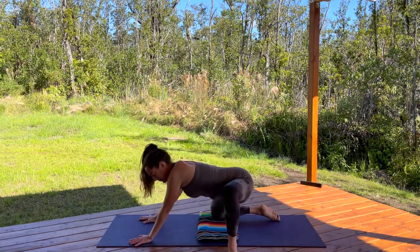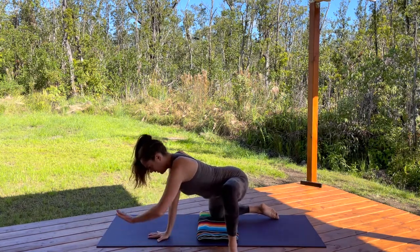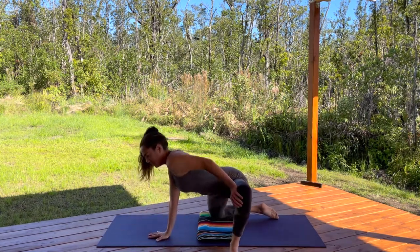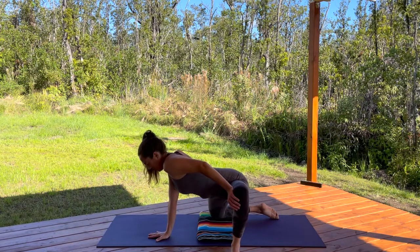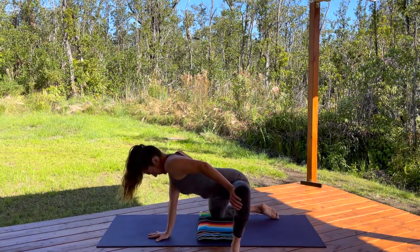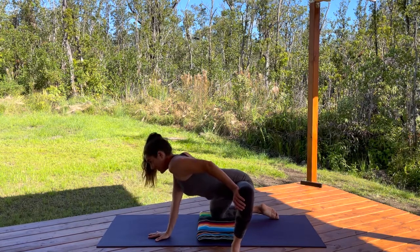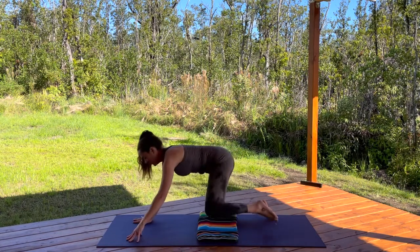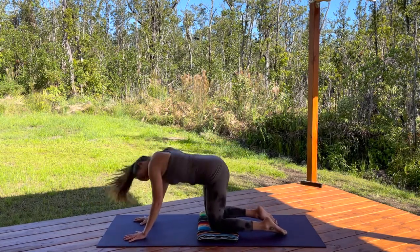Lunge into that knee a little bit more. Bring your hands over towards the left, and take your left hand to push your left knee back. You should definitely be feeling that hip-opening stretch. A couple more breaths here. Make your way back to neutral position — hands and knees. Shake it out.